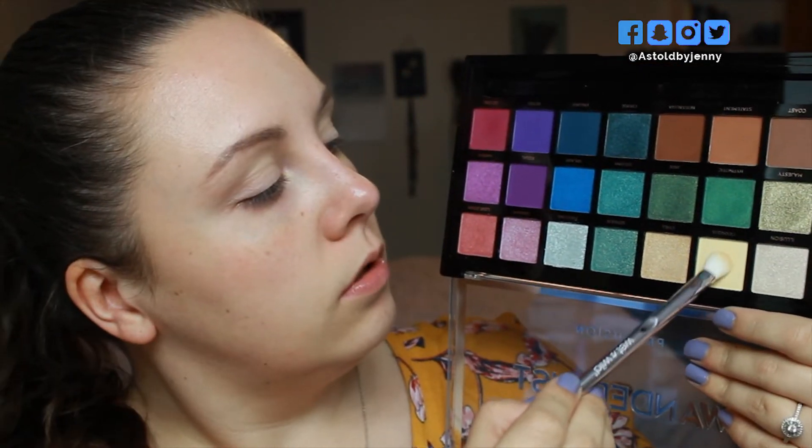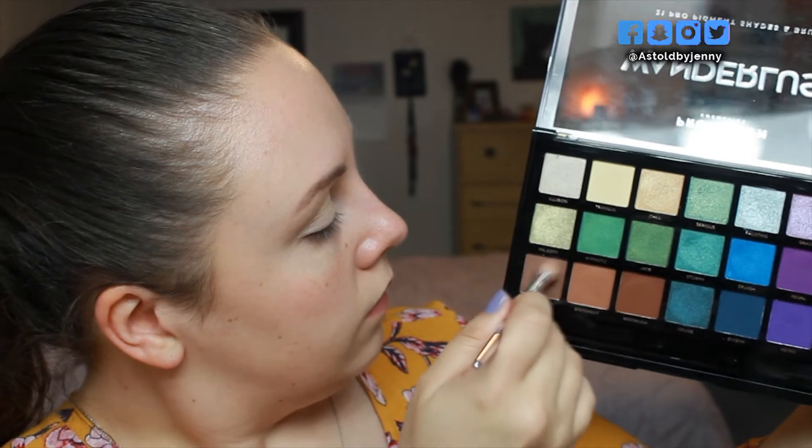Hello and welcome to look number two. To start, I have already primed my eyelids with some concealer and I'm going to go into the shade Tranquil just to set that concealer down and kind of brighten the base. Now going into the shades Coast and Statement, I'm going to put these into the crease and the outer V.